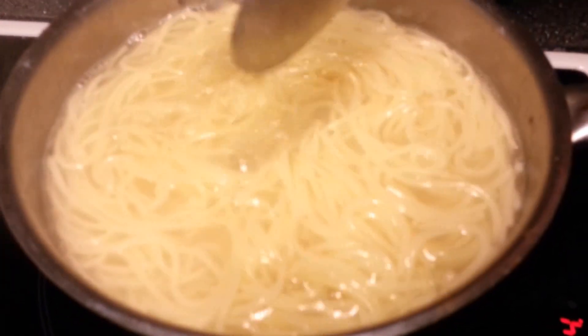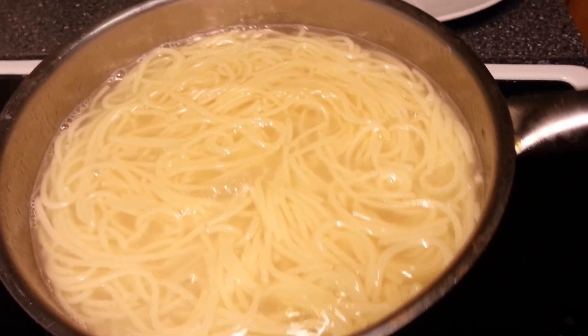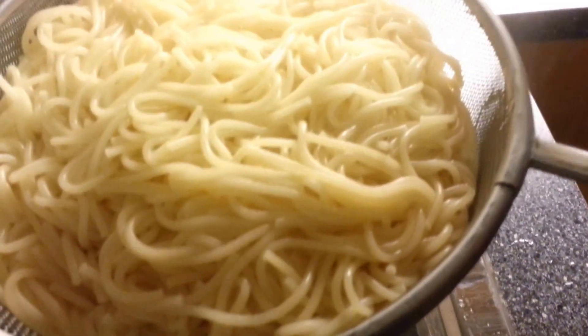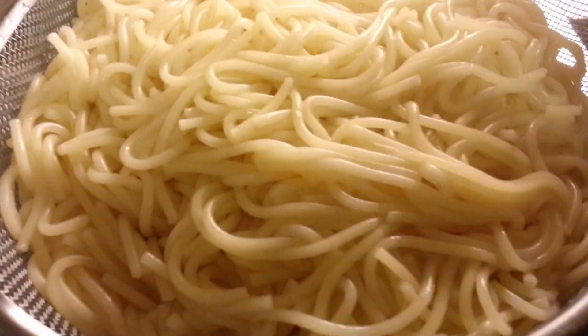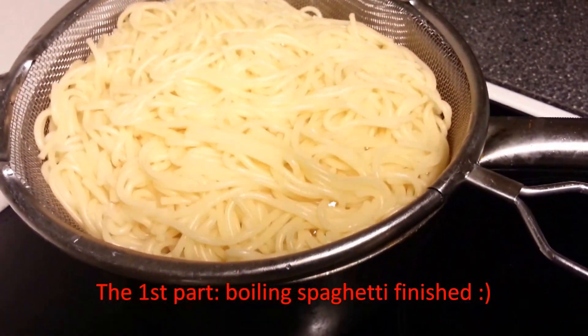What we're going to do is separate the spaghetti from the water. Just pour the water out and make sure the spaghetti is fully drained. That's it — the first stage of making spaghetti is finished.